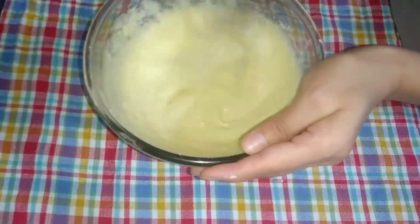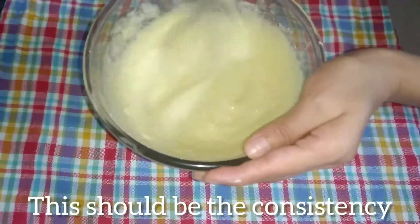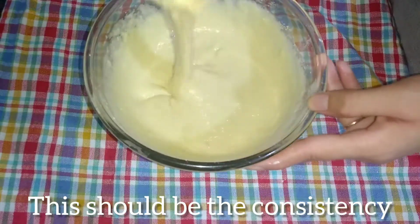Our batter is ready. We will add the saffron mixture and mix all the ingredients together. Now I will pour this batter into the cake tin.